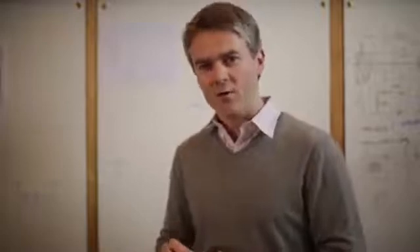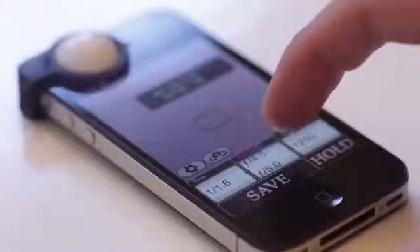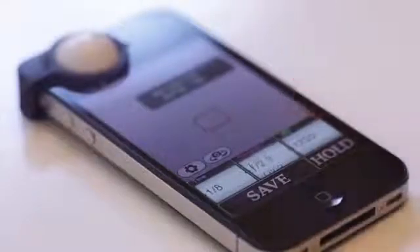A light meter is an essential tool for serious photographers. With Luxie, every photographer can measure exactly how much light is falling on their subject and adjust accordingly.